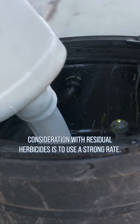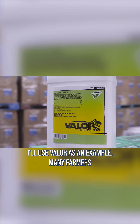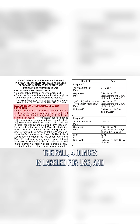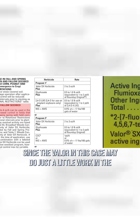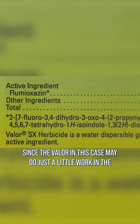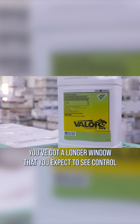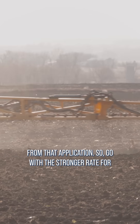One big consideration with residual herbicides is to use a strong rate. I'll use Valor as an example. Many farmers have used that at 2-3 ounces in the spring, but in the fall, 4 ounces is labeled for use, and that's where we've had the best luck spraying it. Since the Valor may do just a little work in the fall and will be working right away in the spring, you've got a longer window that you expect to see control from that application, so go with the stronger rate for the best results.